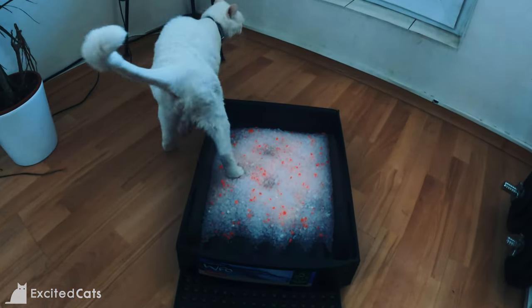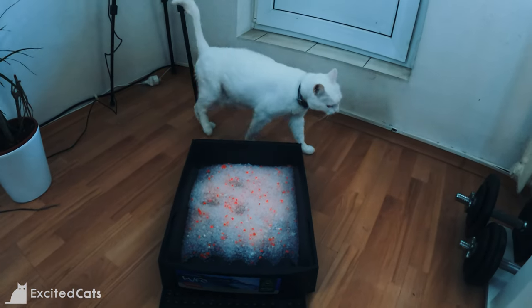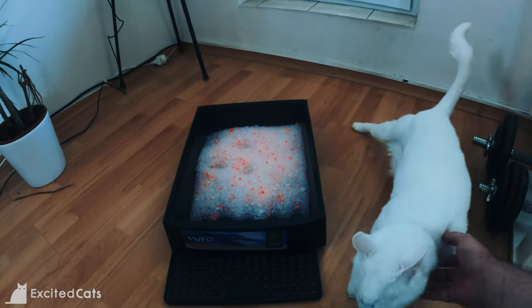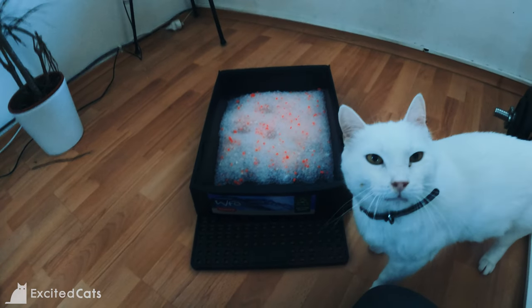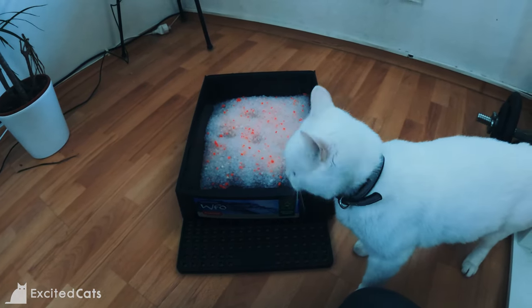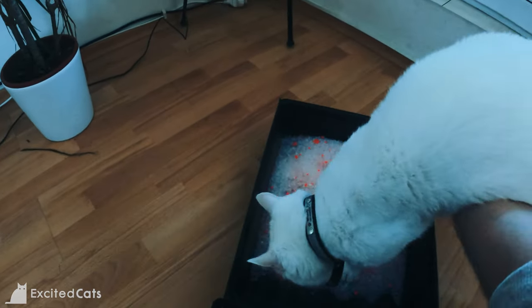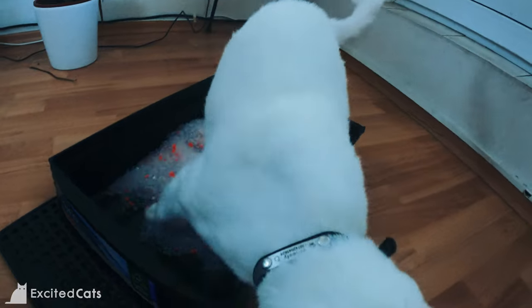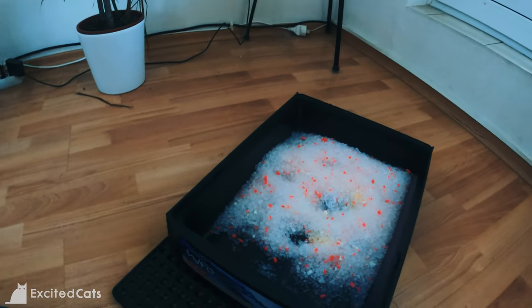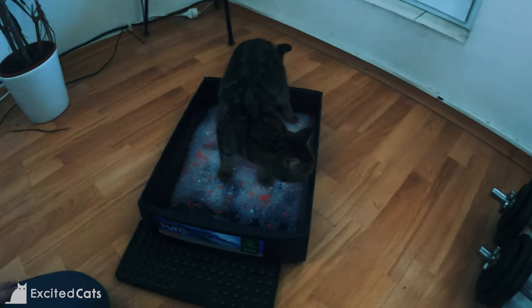This is a size comparison with Wheelie. He really doesn't fit — he's a 6.5 kilogram cat and he's pretty massive, so he tends not to use this one as much. As you can see, he's pretty massive and the lid is not going to make for a very comfortable experience.